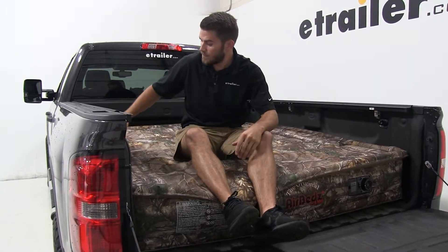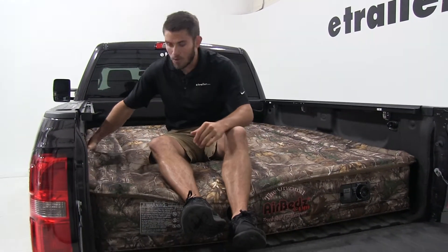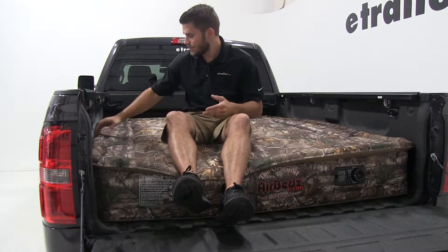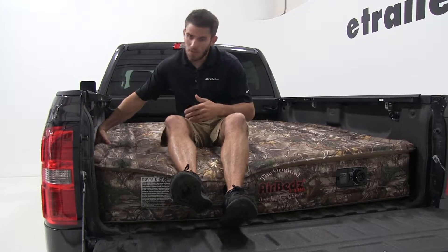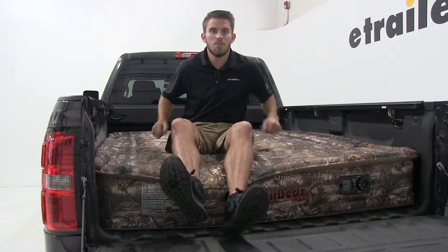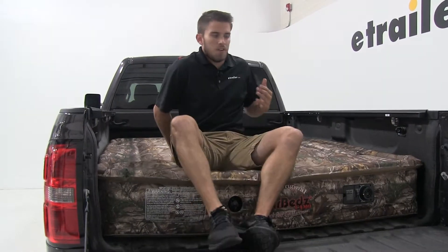You can also purchase wheel well inserts. You can air them up and insert them under this flap if you want to take your air mattress off the truck and use it at your house or even in a tent. It's got hook and loop pads on the other side, same with the insert — you just put them together and it sticks, and you're ready to use it outside of your truck.